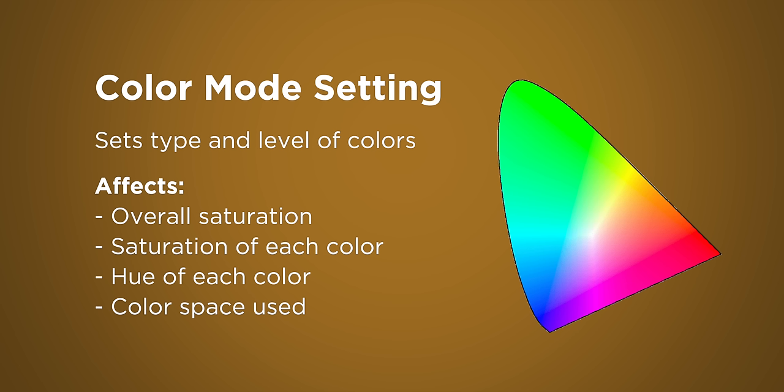Let's talk about that second setting we changed: the color mode. Color mode, as you might guess, controls color — things like how saturated the image is, how saturated each color is within the image, where red, blue, and other colors are landing on a vector scope, and so on and so forth. This is what the color mode setting changes.